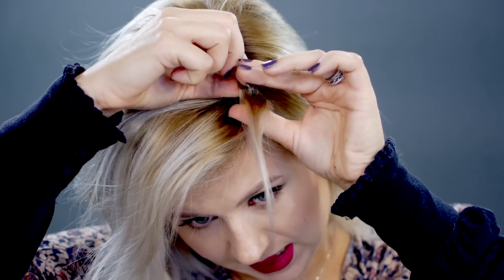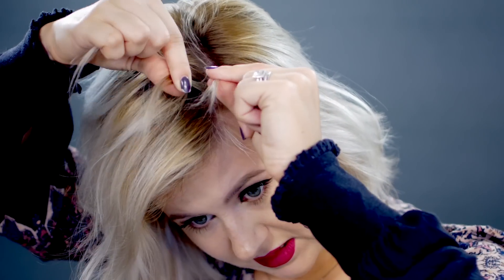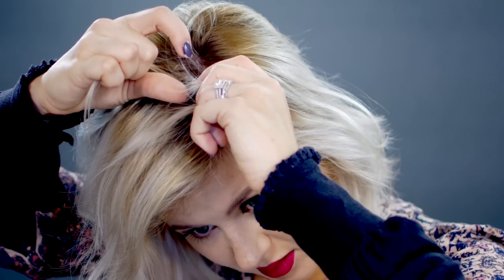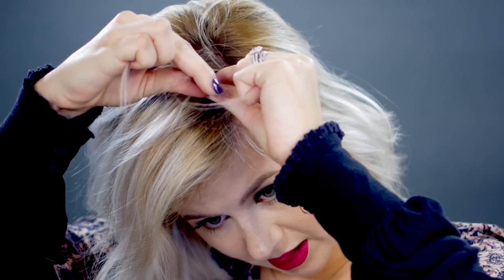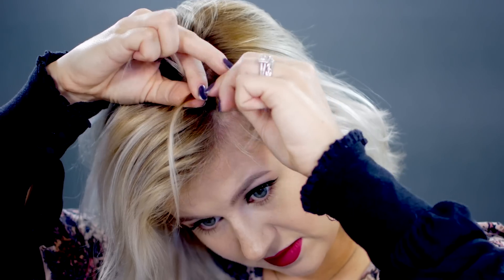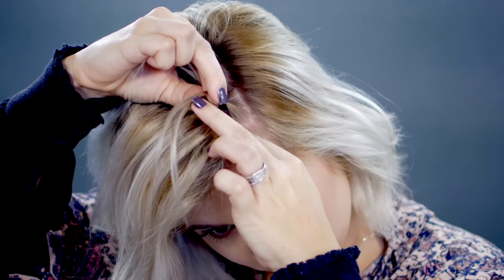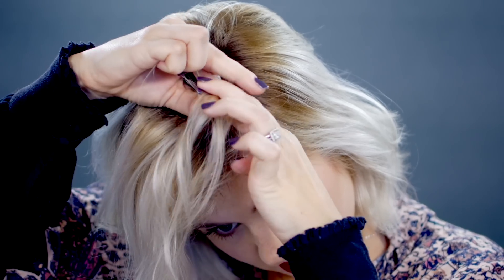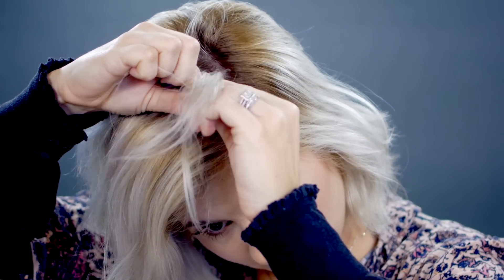You'll know what I mean when we start braiding. Divide into three sections like a regular braid. Taking that first section as close to my face, we're going to take it over the middle without adding any hair, and then go into the other outer and add it over the middle. Make sure you clean it up, and then we're going to go to the front. Hold the three sections and we're going to grab a section of hair to add to the outer section. Drop the outer section, clean it up. Take the section again and cross it over the middle.